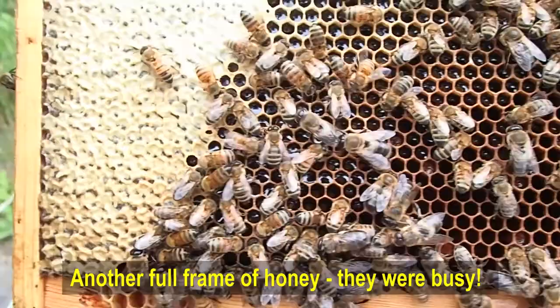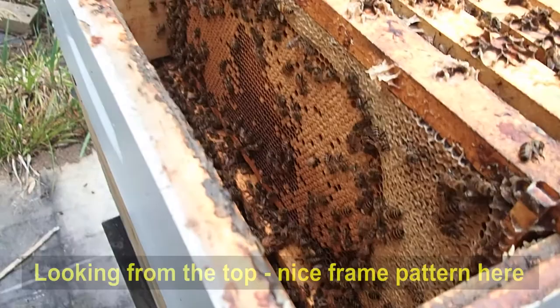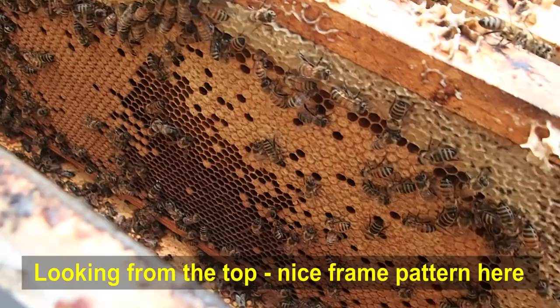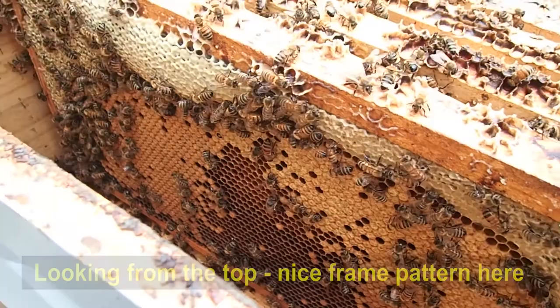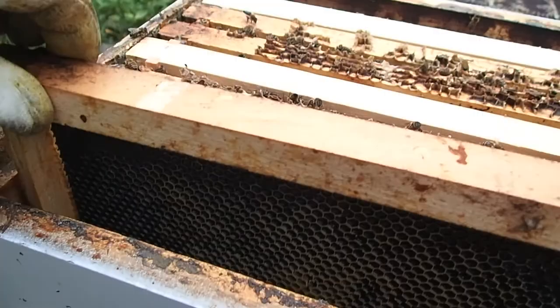We've got more honey than we've ever taken out of a hive since we started. We can see where all the brood is being filled and the Queen is probably on that frame, so we're going to leave it intact and add some more frames on top. We've added brand new frames in here — they have to build these wax honeycombs up completely before they can put honey, pollen, or brood in them. The bees will be busy doing this for a couple of weeks.